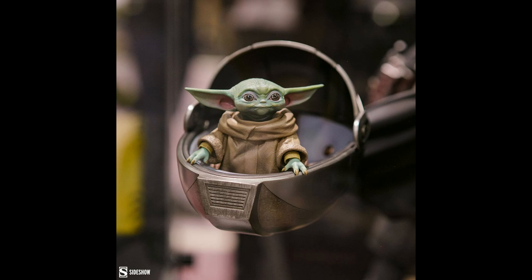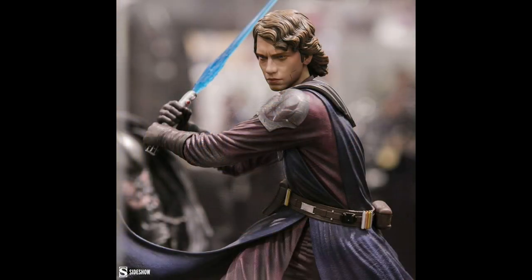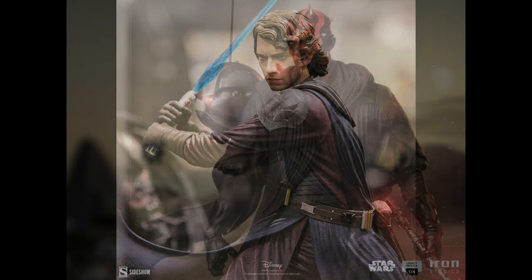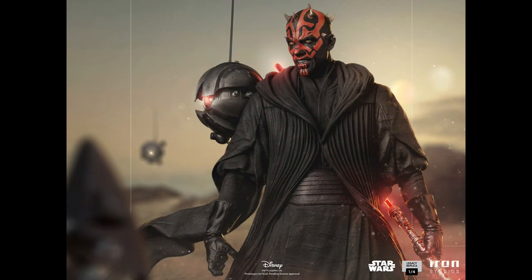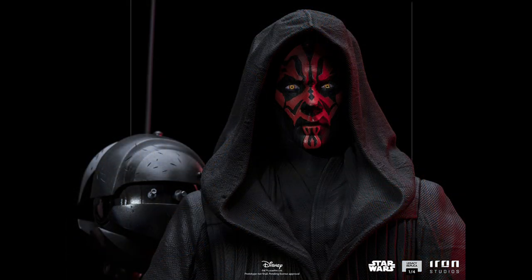There were so many things on display at this event and we're not going to be able to cover them all, but it was really neat to see so many different statues on display. It was really cool to see all the Sideshow footage. Some other pieces went up for pre-order already that we didn't necessarily get to see a lot of. This is a Darth Maul quarter scale from Iron Studios, and this is a really fun piece. I love that there's two different portraits — basically a hooded and an unhooded portrait.